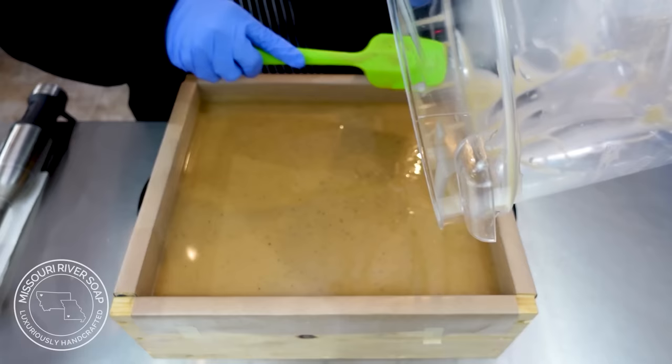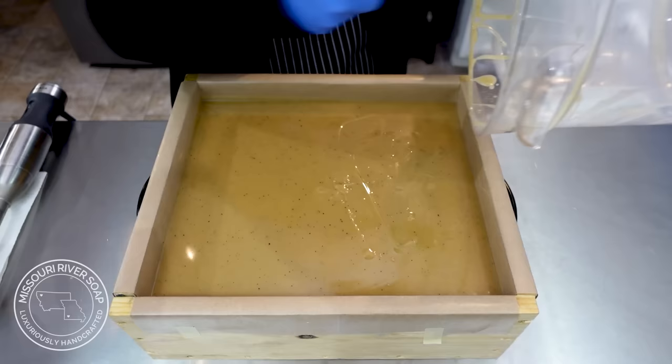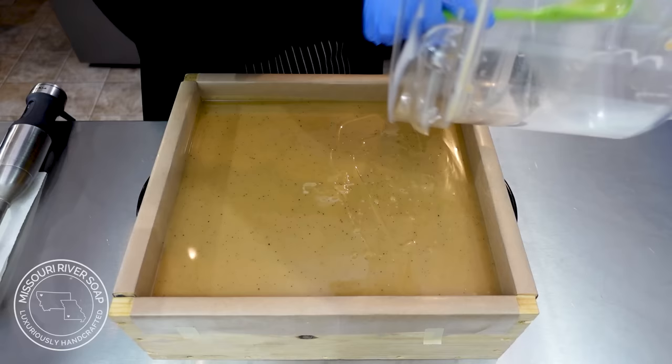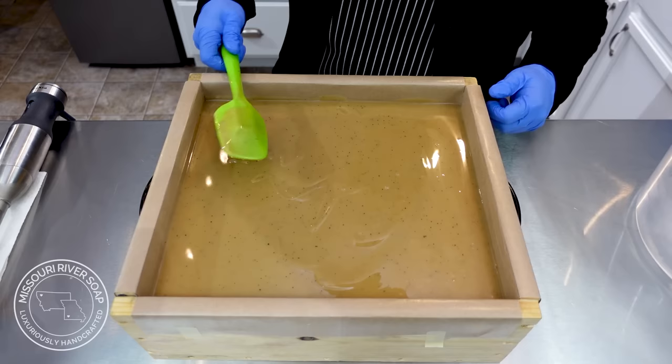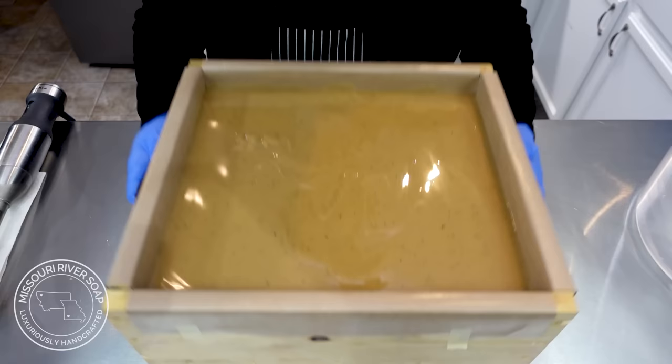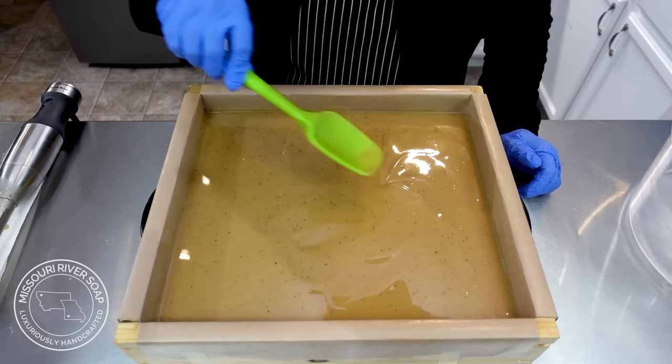It's at a nice thickness so I'm going to go ahead and pour — it is just a beautiful batch of soap. Smacking it down helps to pop the air bubbles that might be trapped. When you have lots of air bubbles and cut the soap with a wire cutter, it exaggerates all of those bubbles. If the batter is thicker, it can create air pockets if you don't smack it down.